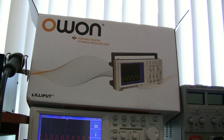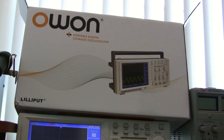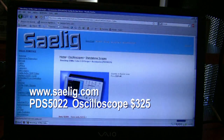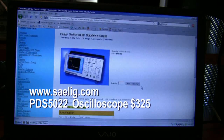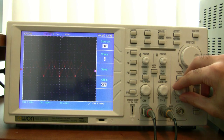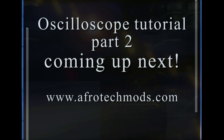If you don't want to bother with eBay, you can actually get a brand new oscilloscope for cheap. This is the scope I just bought — $325, brand new, from salig.com, and they even shipped it to Canada for me. As you can see, it works just fine. Now that you've got an oscilloscope, check out my next video showing you how to use it.